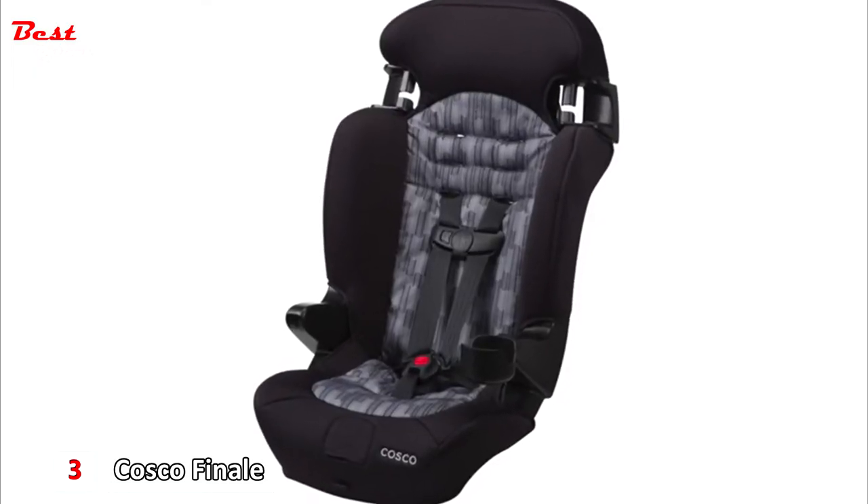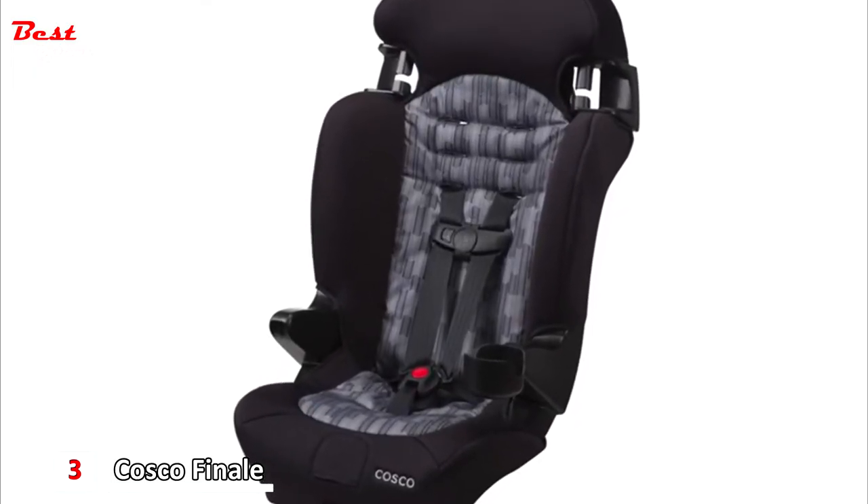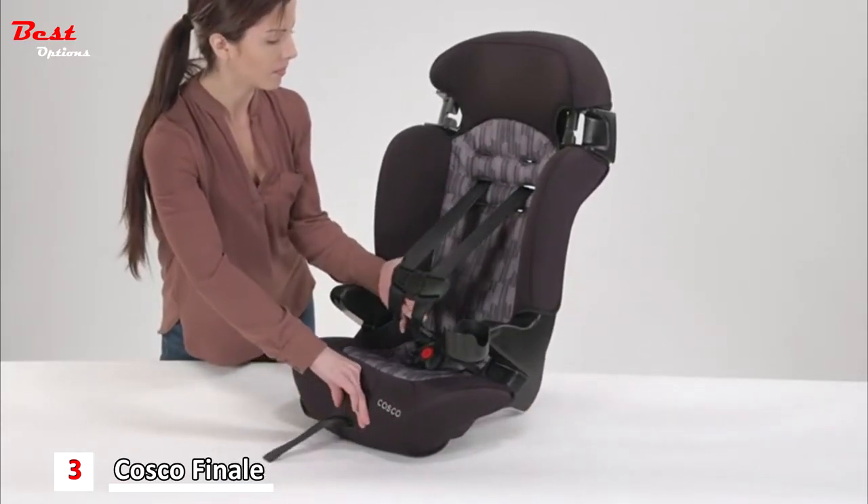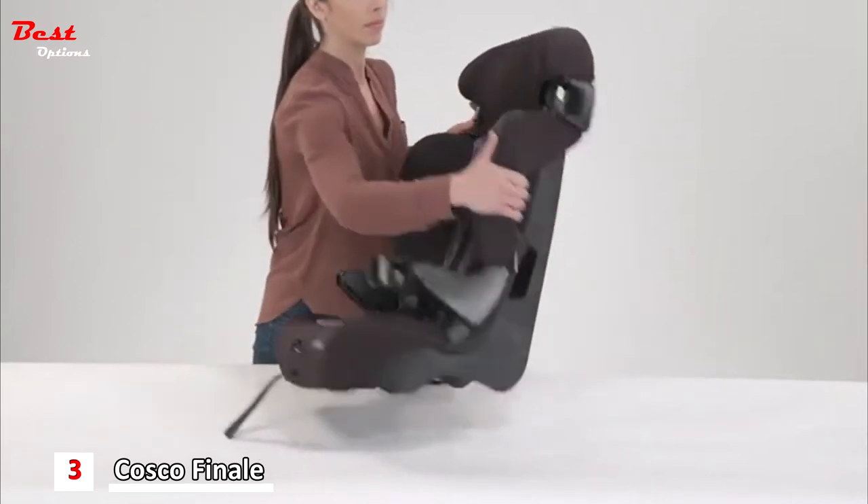Before using your Finale as a belt positioning booster, you will first need to store the harness system. First, loosen the harness by pressing down on the metal adjuster under the pad on the front of the seat and pulling on the harness straps.